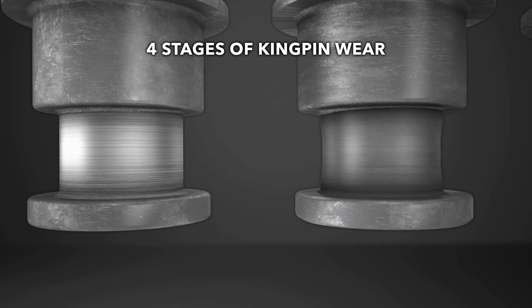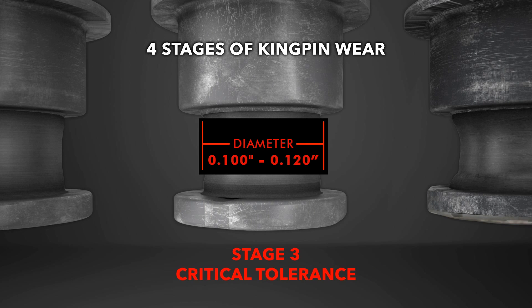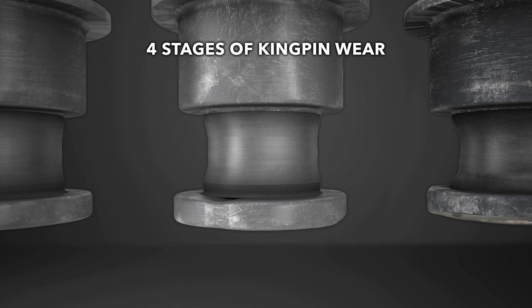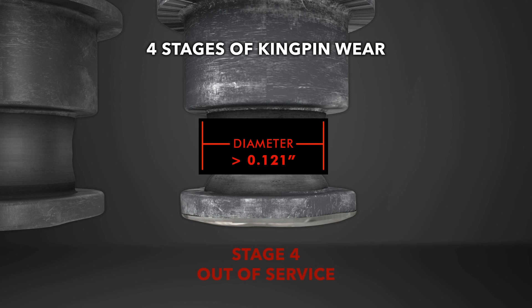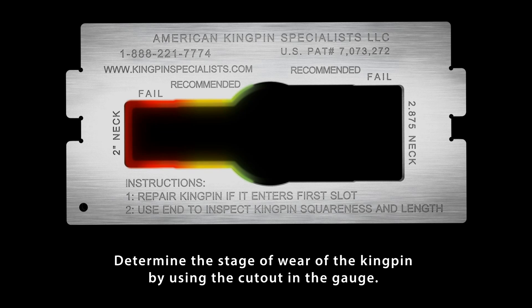Stage 2: Recommended rebuild tolerance. Stage 3: Critical tolerance. Stage 4: Out of service. Determine the kingpin stage of wear and approximate material missing by using the cutout in the gauge. The slightest variance makes a very large difference in proper coupling.